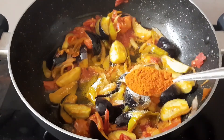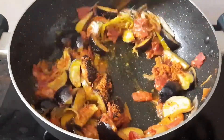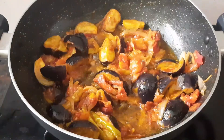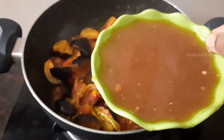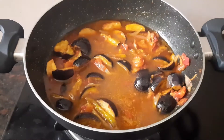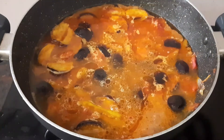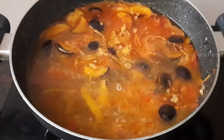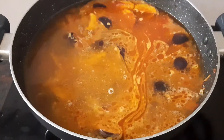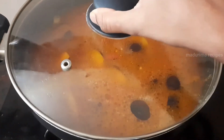Now let's try the taste. Add 1 teaspoon of vinegar, then just mix it in. Add 3 cups of water. I'll mix the raw ingredients to get the taste, then you make it.